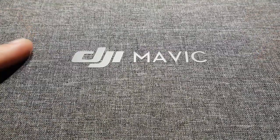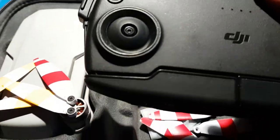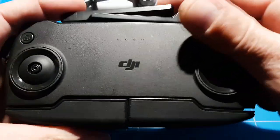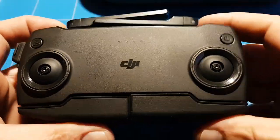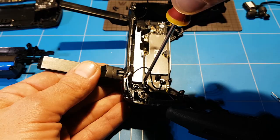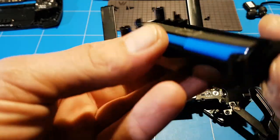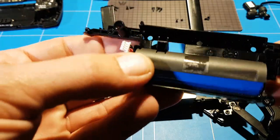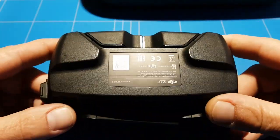Hello everybody, welcome back to a new episode of the GGI Mavic Mini, where we're going to tear down the transmitter for annual maintenance. We've got the Mavic Mini now for one year and we have to do maintenance on the transmitter. One reason is to check if you got a faulty battery — you have to fully disassemble and tear down the transmitter to get to the battery.